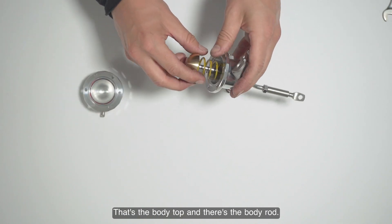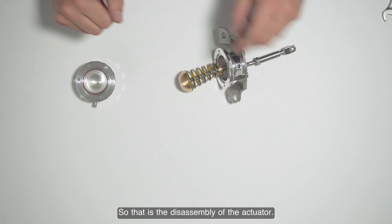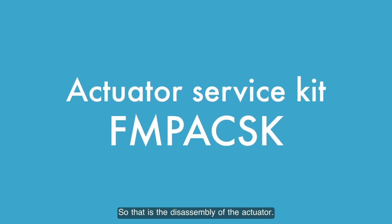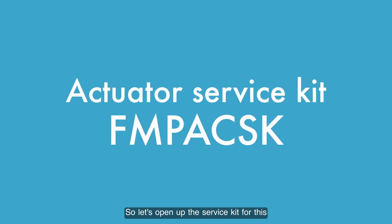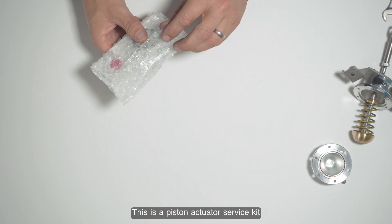That's the body top and the body rod — so that is the disassembly of the actuator. Let's open up the service kit for this particular actuator. The service kit part number is FMPACSK. This is the piston actuator service kit.